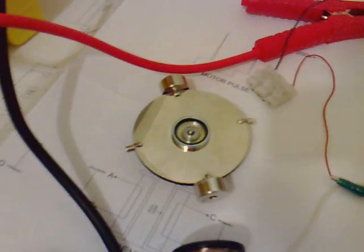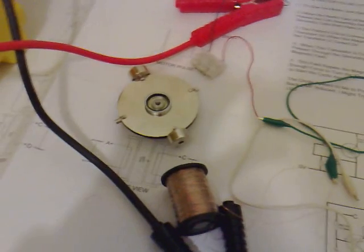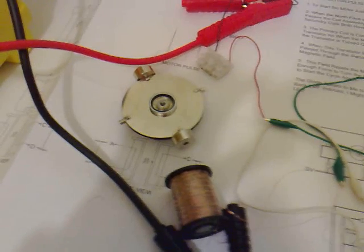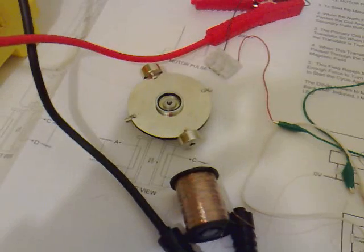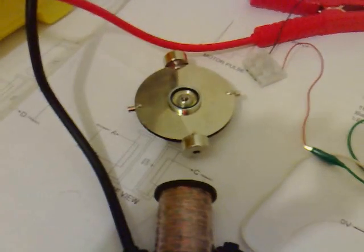Now fix it properly down, and we can start doing some proper generation tests. I've decided not to go with the hall sensor — I was told that it draws current even when it's not pulsing, about 20mA, which we'd like to keep in the battery.